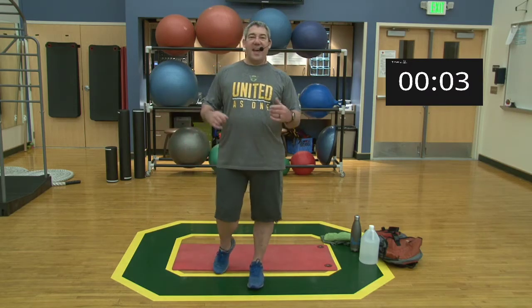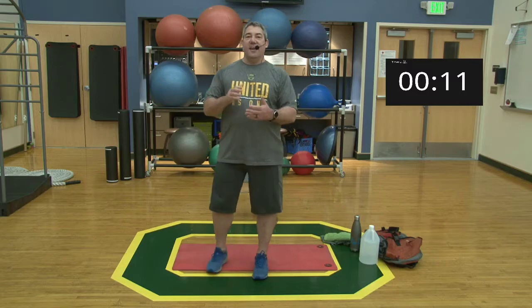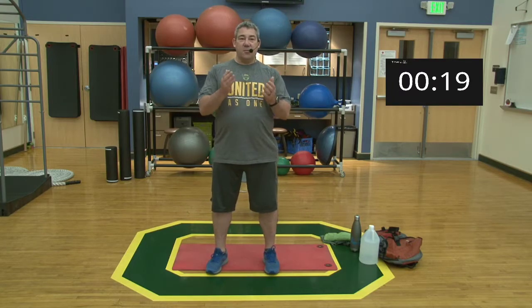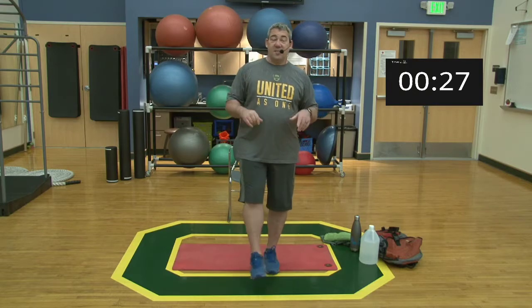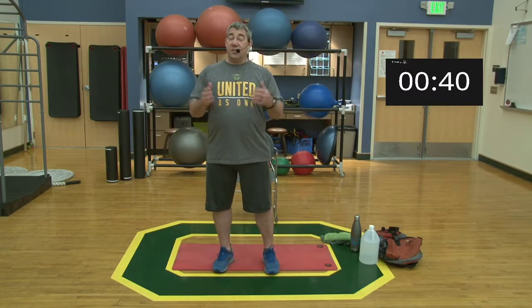Hey everybody, welcome back, happy new year! Hope you all had a wonderful break. Now it's after the first, time to get back to work. We're going to be doing a new year's new beginnings series — over four to six weeks we're going to start from square one, build ourselves back up, knock off the rust from the winter break, and get back into our workouts. We're starting today with lower body, and these workouts are going to be a lot shorter than previously.